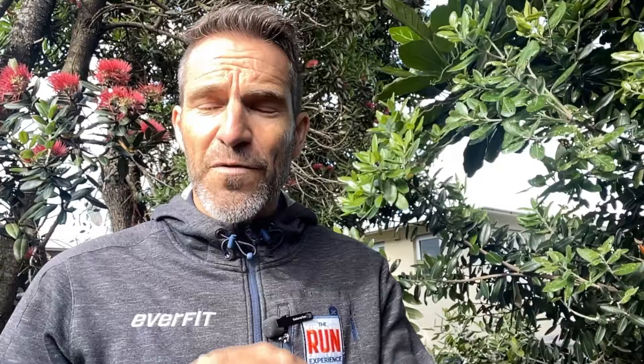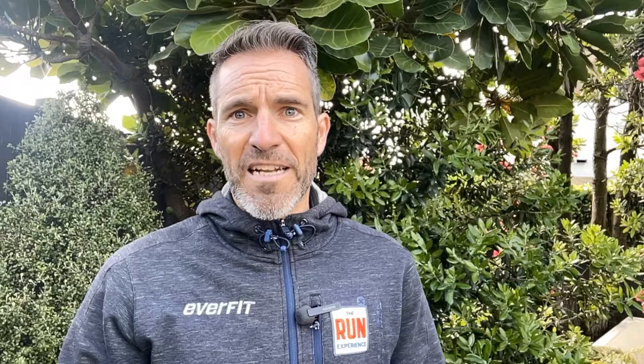Game changer number two is using an old pair of running shoes as slippers. Wash an old pair and wear them around the house. This will support and brace the foot and prevent you from aggravating symptoms when walking around at home. If you're barefoot or wearing a poor pair of slippers, that's not going to help. Bracing the arch of the foot while treating the symptoms is absolutely key.